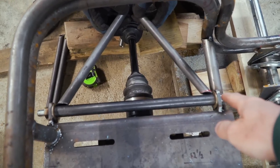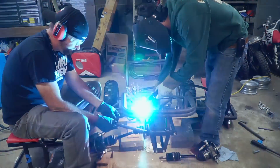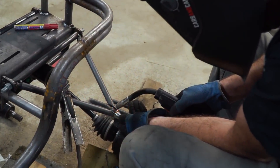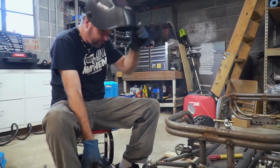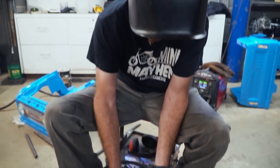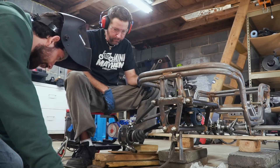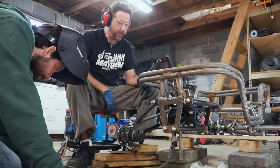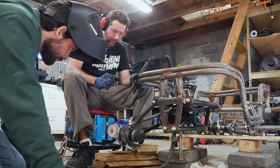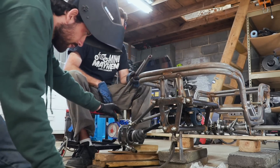We need to start by tacking right there and right there. We're ready to weld the bottom control arm, so we really need to make sure our camber and caster settings are spot-on — and we should probably write them down. We are at negative one and a half degrees. Let's go a little bit more. We can always adjust it up or down. Caster is what we really need to be concerned about.